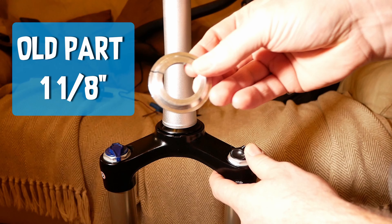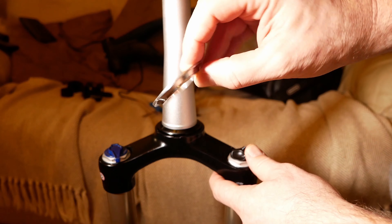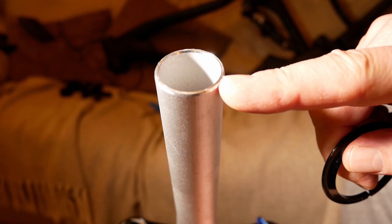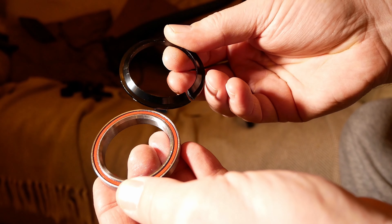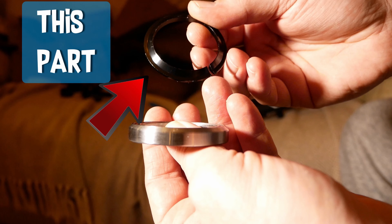Another small problem: the forks I bought are tapered and the top one is 1/8th and the bottom is 1.5. The steering tube on the frame is tapered but the headset bearings are not, so I had to buy a larger, correct bottom seat.